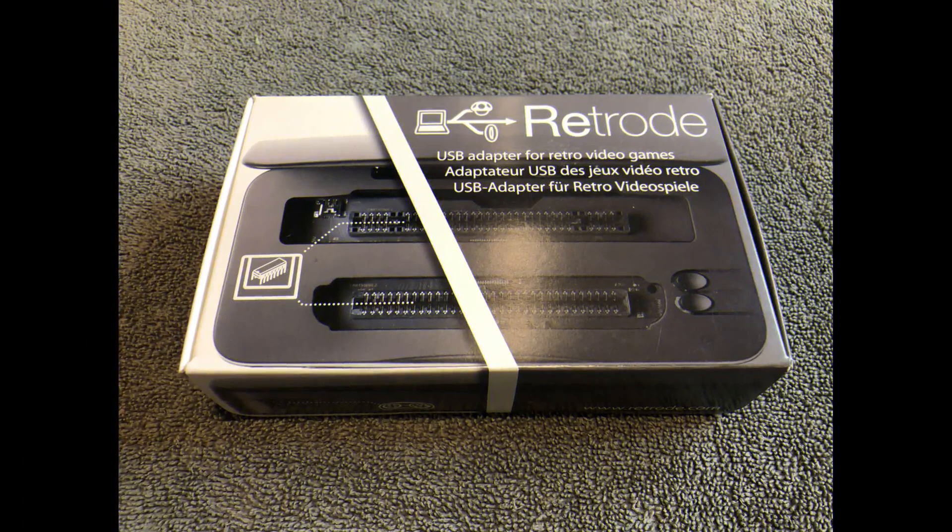John Hancock here, and today I'm going to be discussing a product that's actually been around quite a while in and out of production — this is the Retrode 2. This is a cart dumper and reader that can preserve your save files and the ROMs of your older video games to a computer where you can play them forever. I think this is a very important product that collectors may want to consider picking up. Let's take a look.